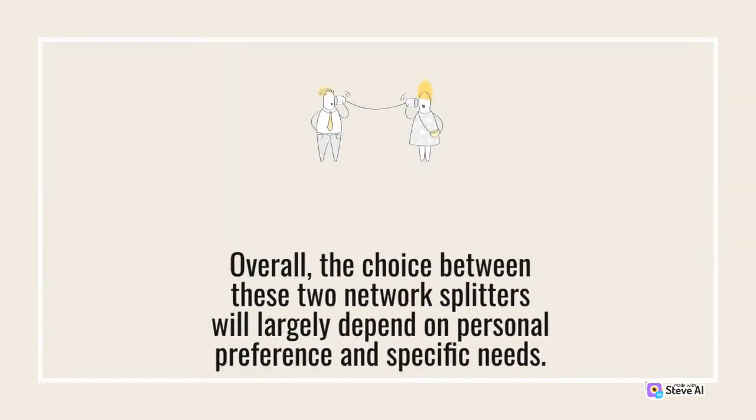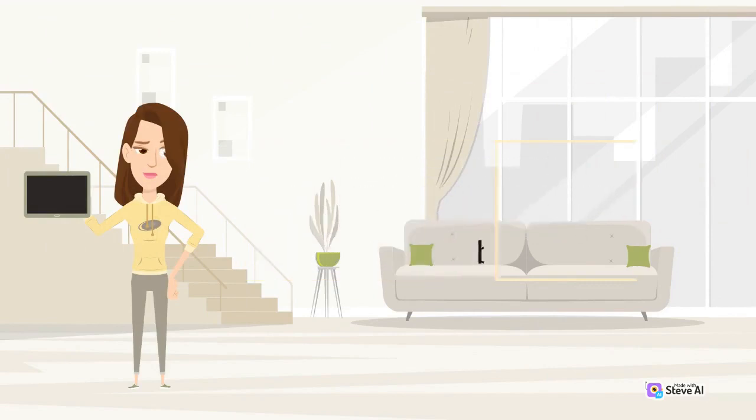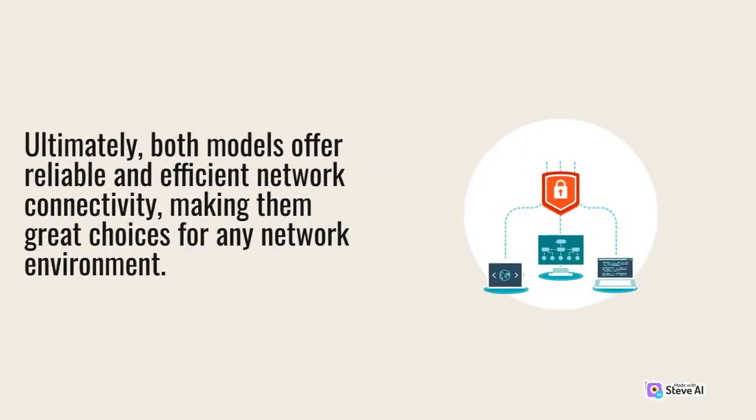Overall, the choice between these two network splitters will largely depend on personal preference and specific needs. If you have a larger network or require faster data transfer speeds, the Netgear GS308 may be the better choice. However, if you have a smaller network or are on a budget, the TP-Link TLSF1005D may be the better choice. Ultimately, both models offer reliable and efficient network connectivity, making them great choices for any network environment.